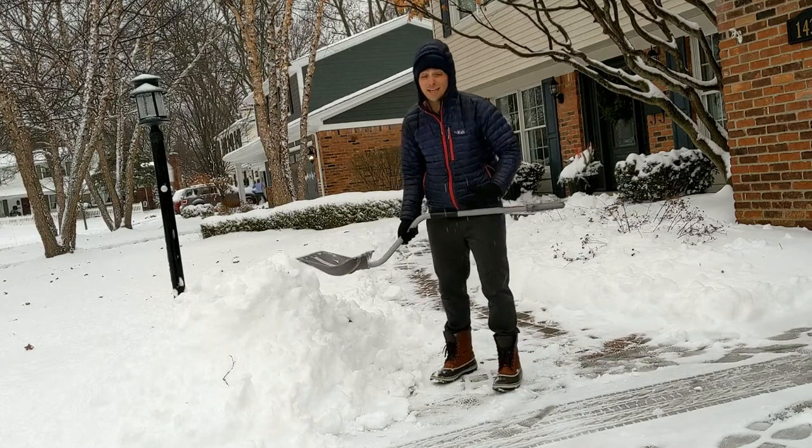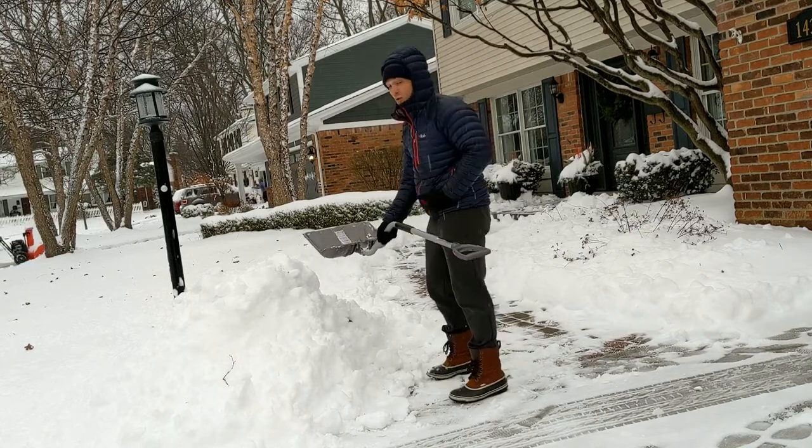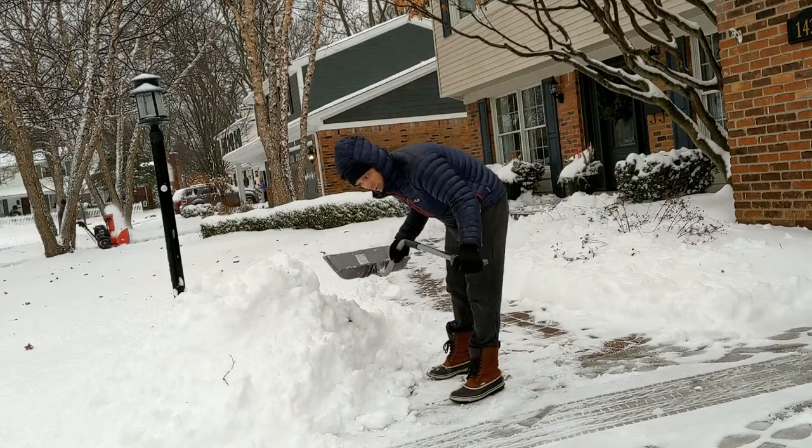We've all heard that you should use your legs, not your back, to shovel or to lift things. The reality is we want to use our hips and not necessarily just our legs. We definitely don't want to use our back.